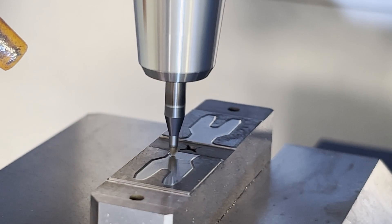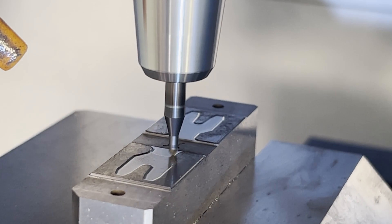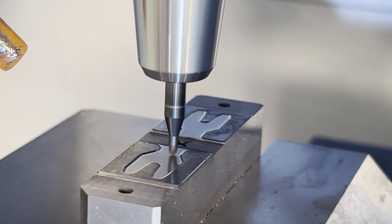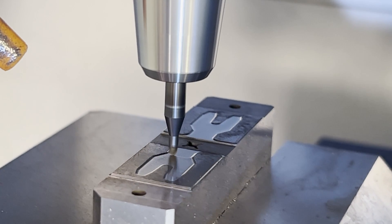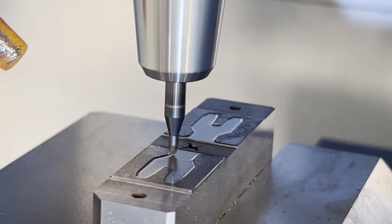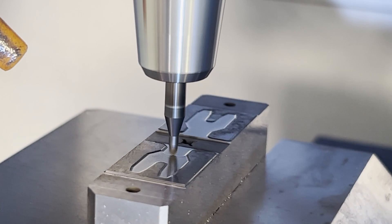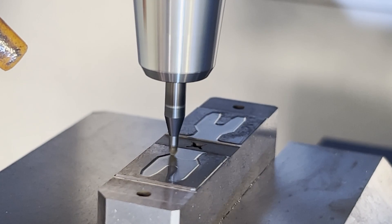You can't quite see it, but I am lifting the tool between paths, and I'm also entering and exiting the cut at a slightly reduced feed rate. That helps with chip-out when you're in an unsupported area. The lifting and the reduced feed rates are both something the manufacturer recommends.